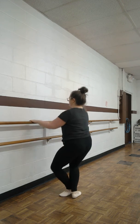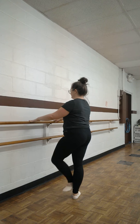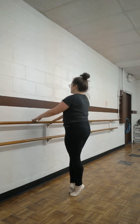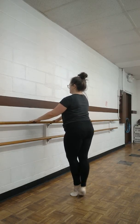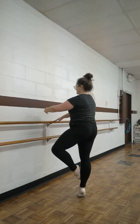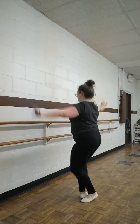Push. Su-su. Lift your front foot up. Extend. Su-su, other side. Lift your front foot up. Try to get off the bar if you can. Extend. Plié.